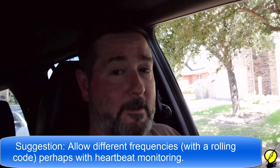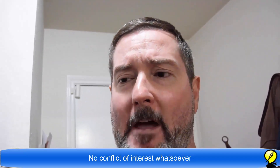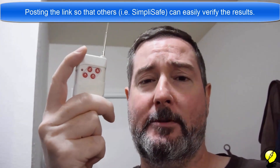SimpliSafe, perhaps that might help you design a better system if you're able to replicate something like that. To wrap it up and get the disclaimers out of the way: I'm not affiliated with Amazon, not affiliated with any of these key fobs, not affiliate linking anything, and not involved with any other security system. I'm putting a link in the description to this exact unit — any unit that does 433 MHz should work — not to make the world a less secure place, but to make it a more secure place.